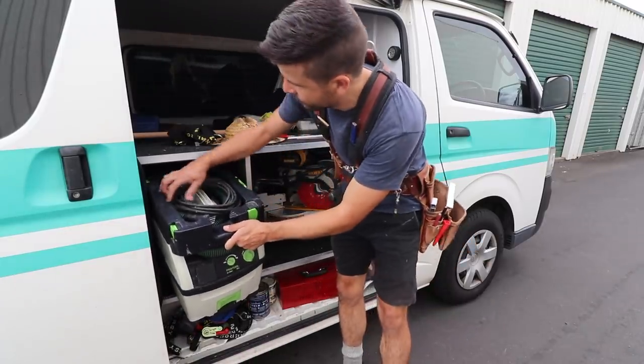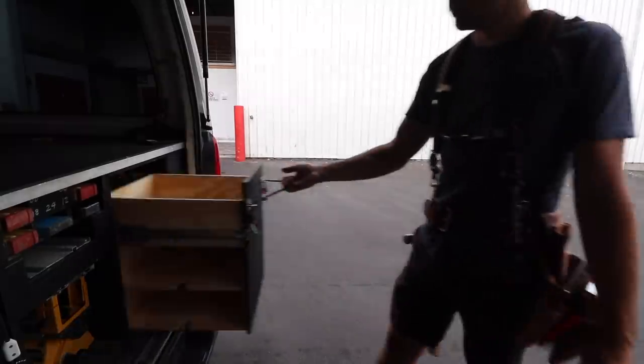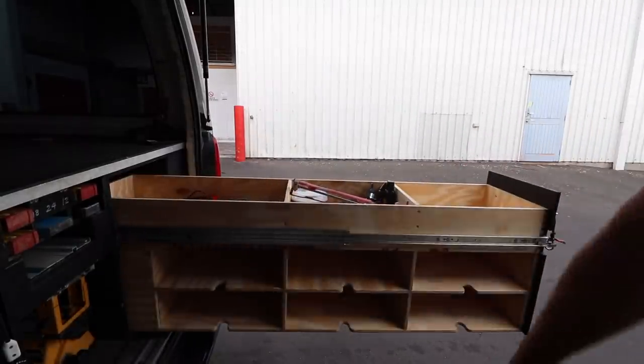I fixed the plug on this by the way. That's all it was — a loose plug. I'm really happy that I sorted this drawer out before the new year as well. It just makes things so much easier.